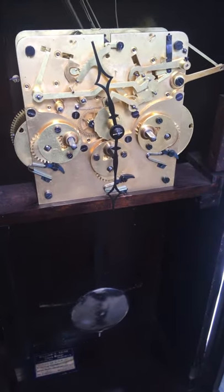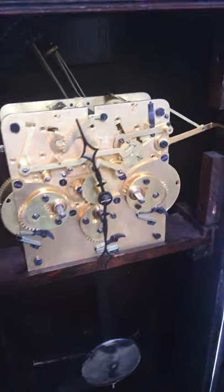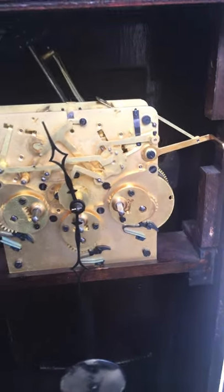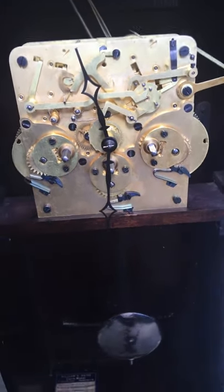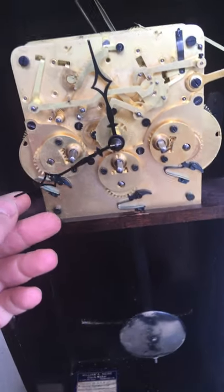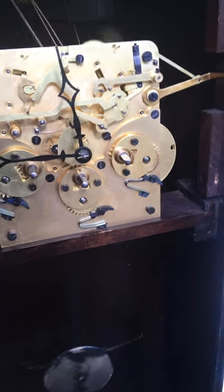This one's a Seth Thomas 102. There are three of these: 101, 102, and 103. It's a really nice clock and hard to come across — pretty rare. The tambours have little chains with hammers on the bottom.